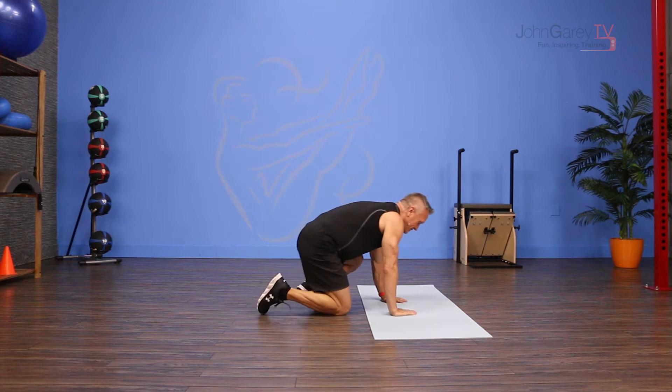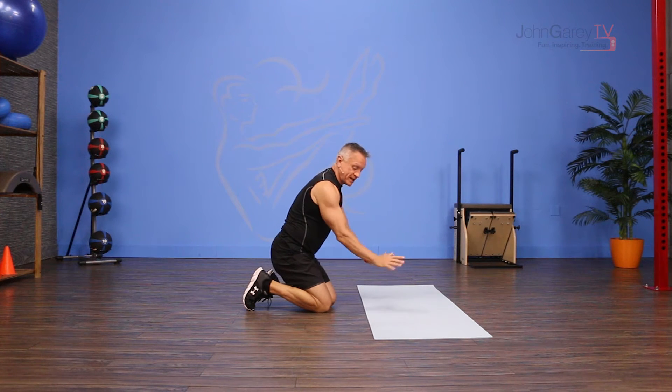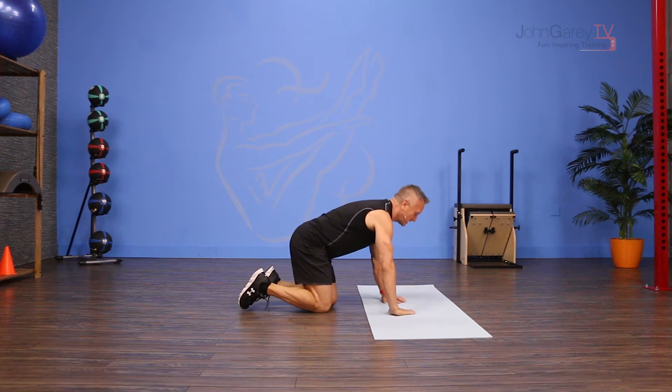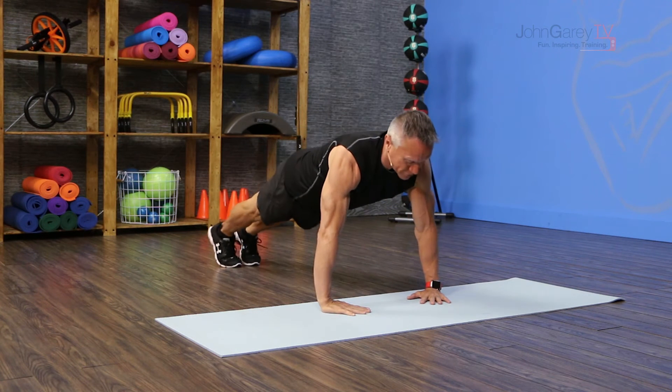I'm going to get into the start position. I start in a plank, but my arms are going to be rotated — my fingers are going to be pointing inward, and they're going to be underneath my shoulders. My legs start together.